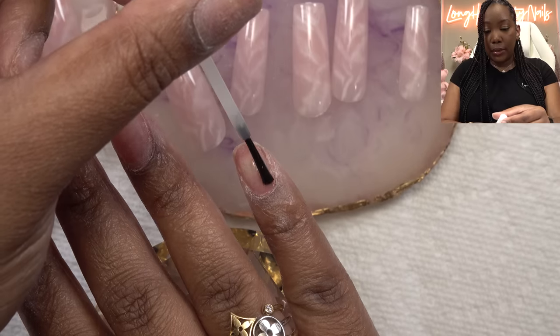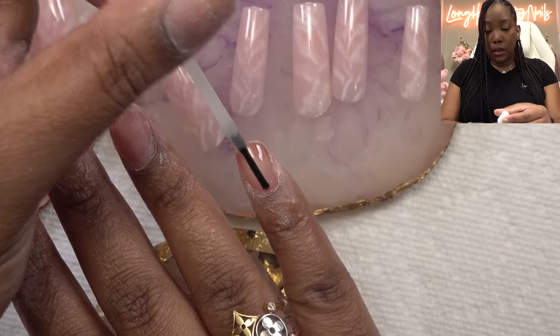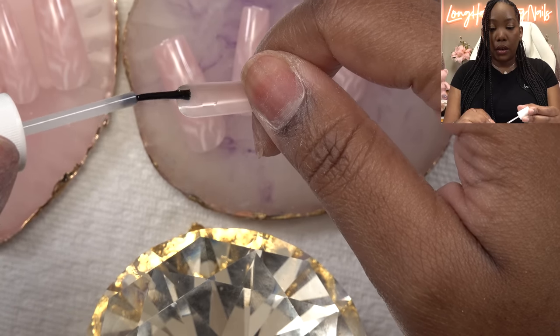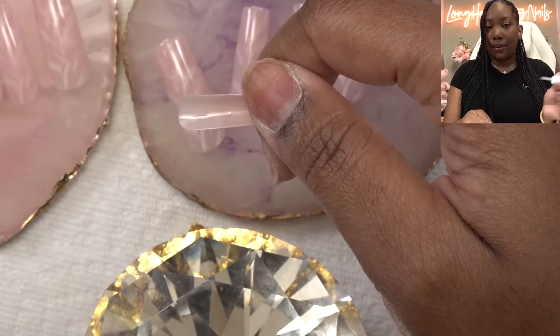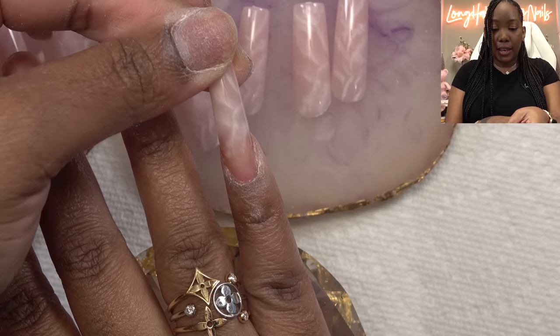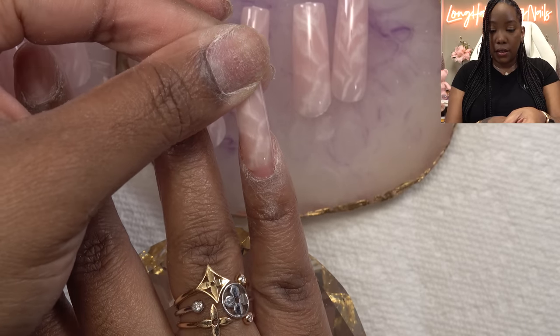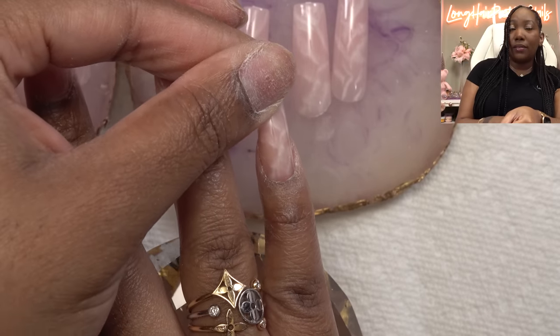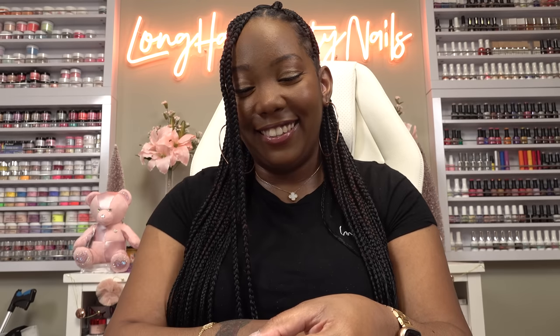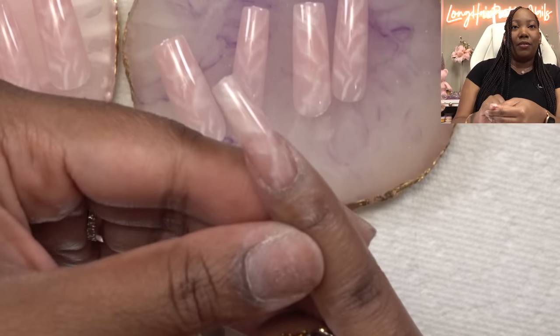So we're just gonna put a little bit on here and a little bit on here. I can't really tell y'all how much to put on — I don't even know. Then we're just gonna slide it on. That looks so pretty! We're just gonna let this sit and hold it — one Mississippi, two Mississippi — making sure it adheres completely without any air bubbles.